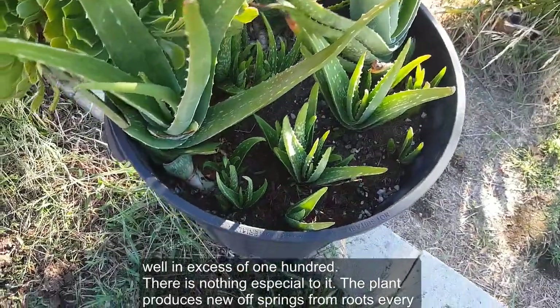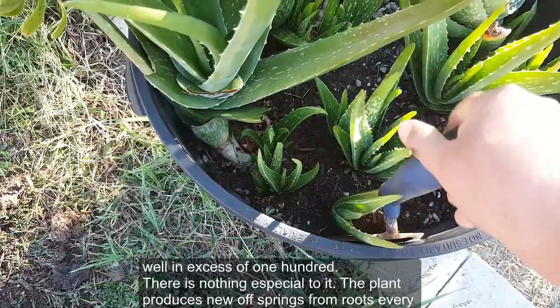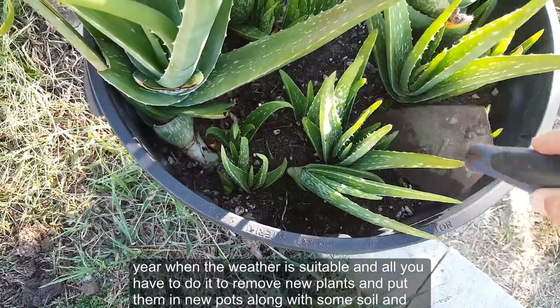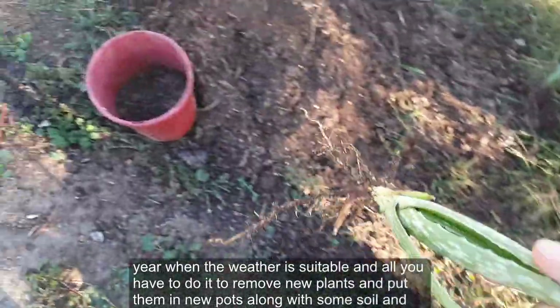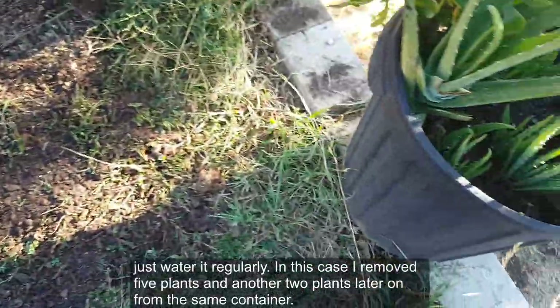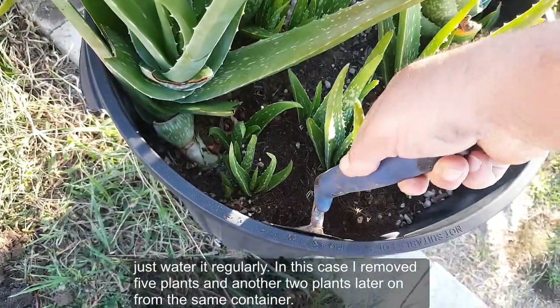There's nothing special to it. The plant produces new offspring from roots every year when the weather is suitable, and all we have to do is remove new plants and put them in new pots along with some soil and just water regularly. In this case I removed five plants, and another two plants later on, from the same container.